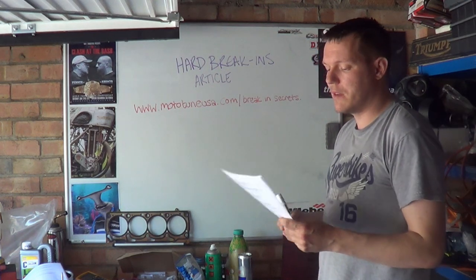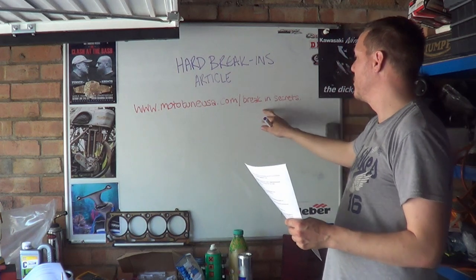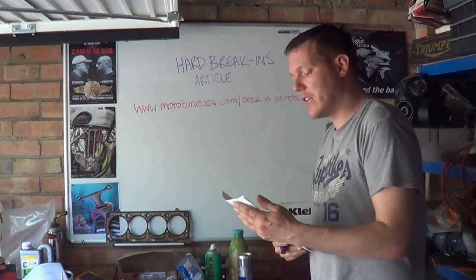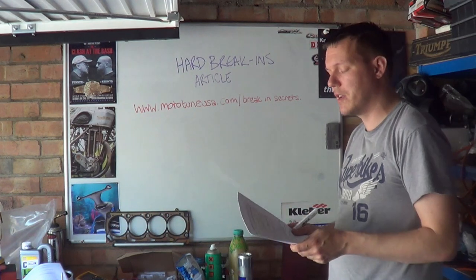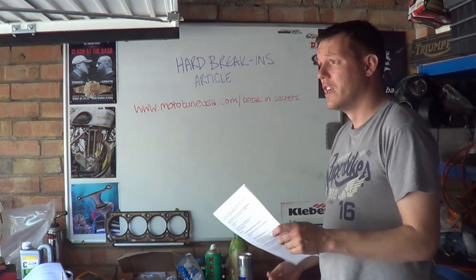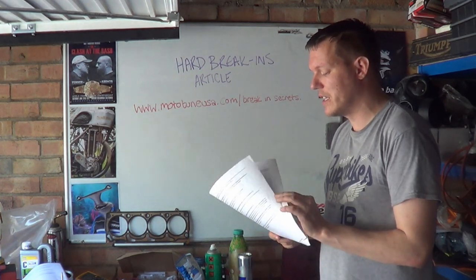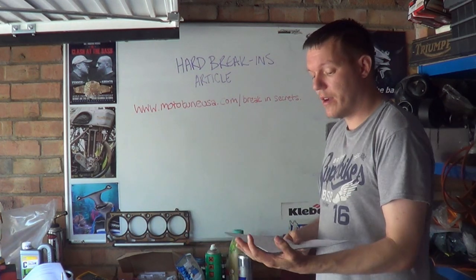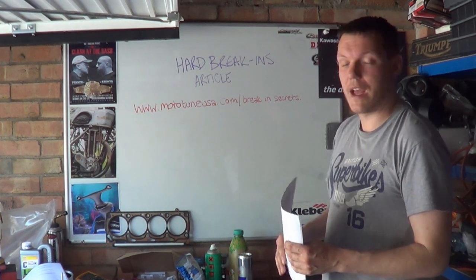He then sent me this article — MototuneUSA.com Breaking Secrets — and said, look at this article. A lot of people cited this article, people kept sending me emails going, look at this article, what do you think? So I've read it, I've printed most of it out. There's a lot of jargon I didn't print, but we've even got some pretty pictures. We are going to go through the entirety because this is gold, absolute gold.